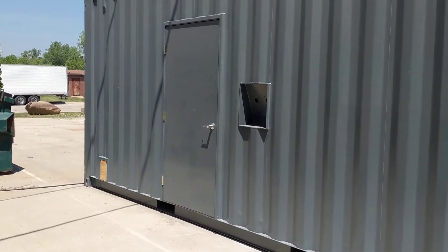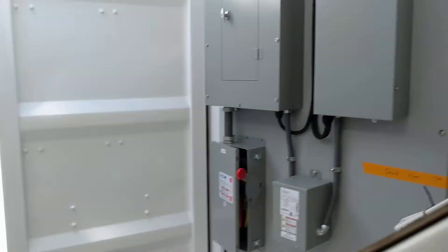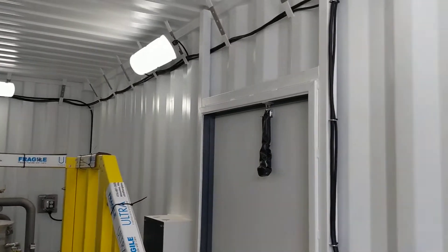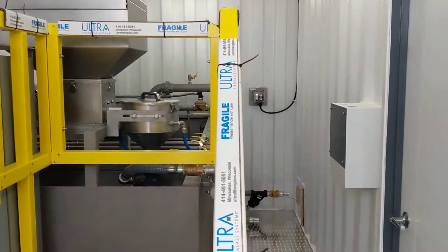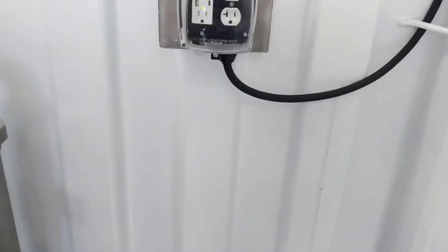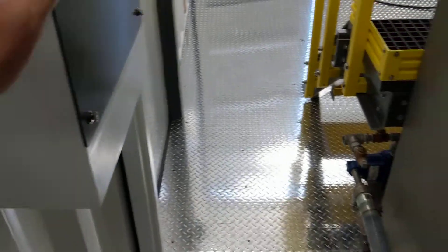This is a walk-through video of our custom containerized Model 500 stainless steel dry polymer system. We've outfitted a 20-foot shipping container with a painted exterior, painted interior, and LED lighting. Typically we offer spray foam insulation and an HVAC unit as well, but this specific customer did not want those options, instead opting for the painted interior and diamond-plated floor. We do have outlets, a light switch, and an inlet location for power supply.